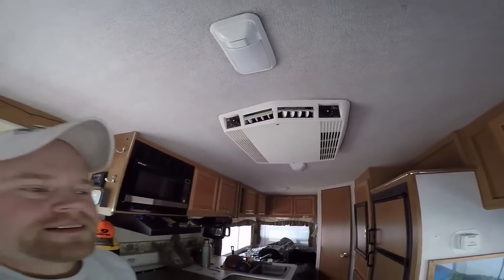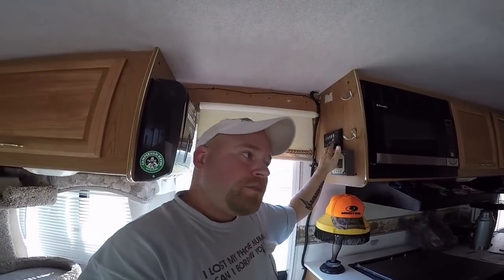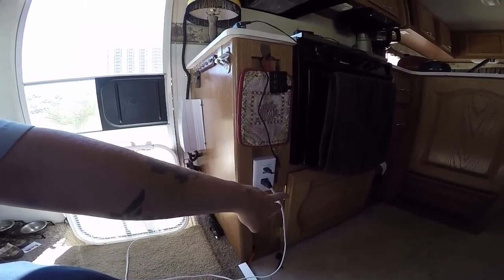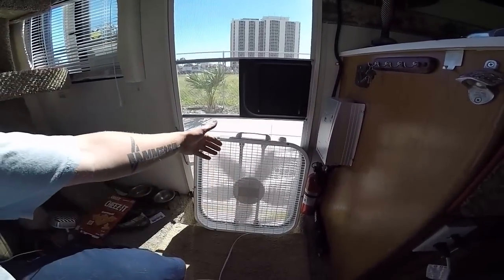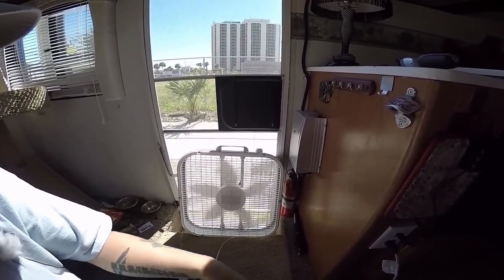Running the generator also sends a charge to my batteries from the onboard converter. The most common way I keep airflow is through this outlet wired in from the inverter off my solar batteries — it looks like a normal outlet but doesn't need shore power. I can use it while boondocking because it's off solar. I'm inverting the power to run this 60-watt fan, pulling fresh air from outside and circulating it through the room.